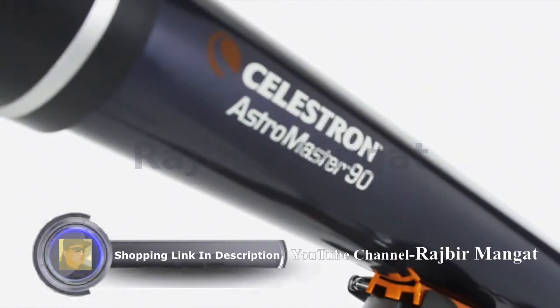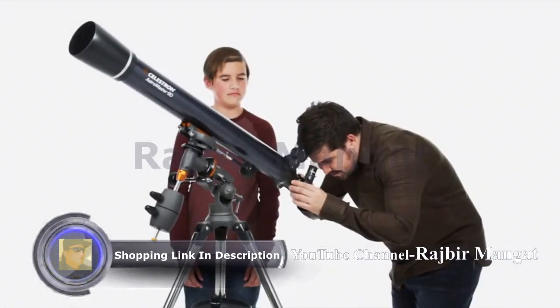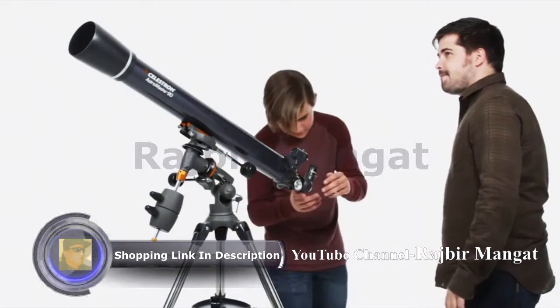Discover the wonders of the night sky with a classic beginner telescope, the Celestron Astromaster, a great first telescope to enjoy with your family.